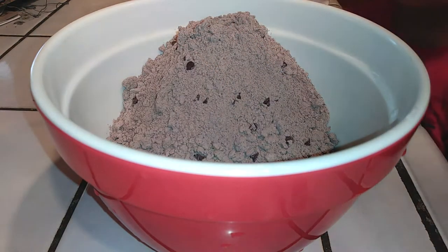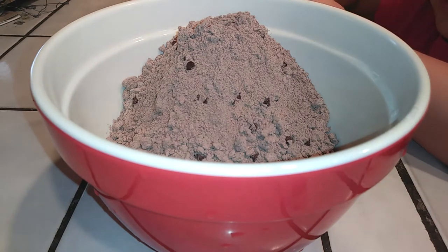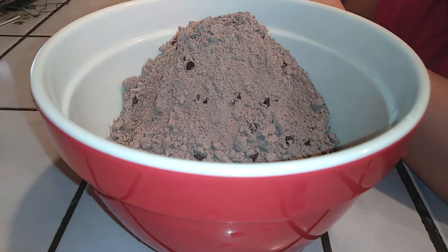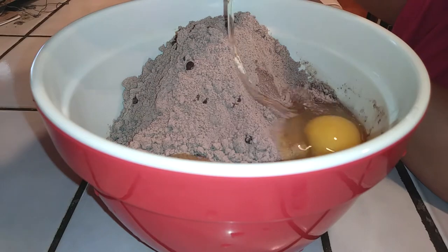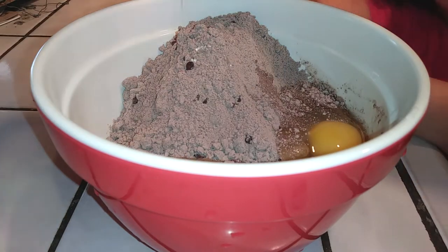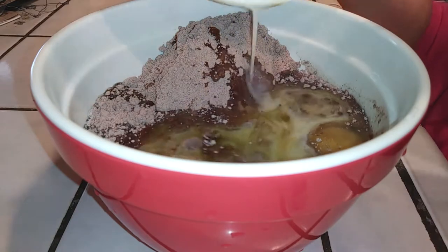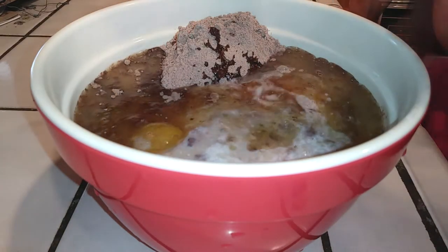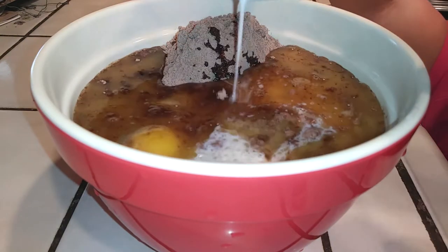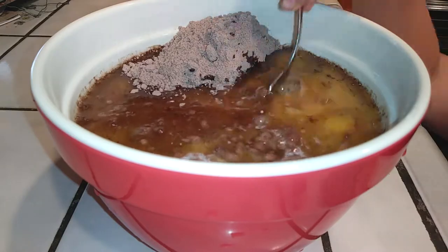Grab all your cake mixture, pour it into a large bowl, then follow the rest of the instructions on your package — unless you're doing what I'm doing. We added three eggs just like it says on the box, but instead of oil we're using butter, and in place of water we're using milk, with the exact same measurements. It's just substituting with different ingredients.